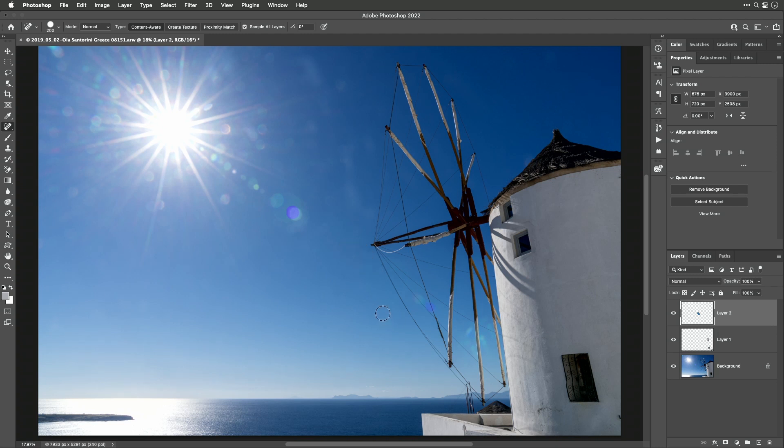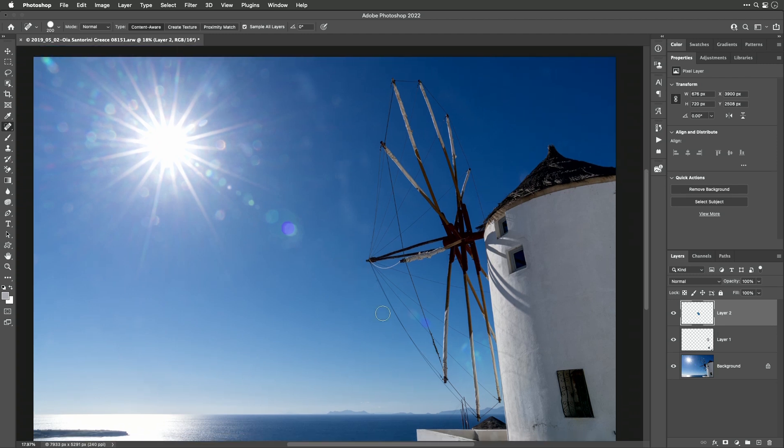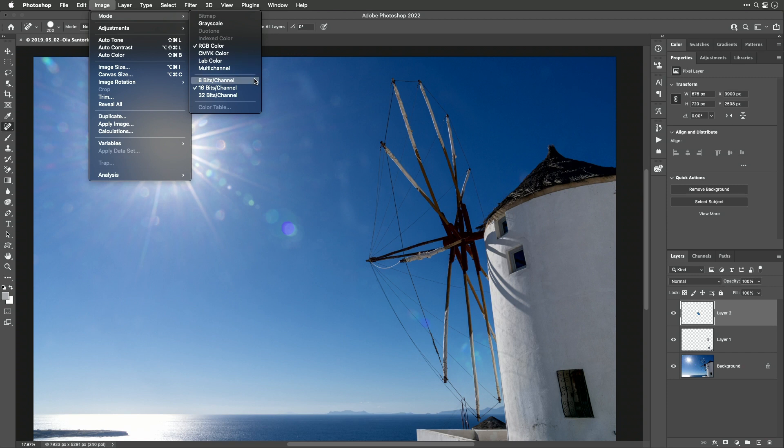To have a smooth end result, make sure you're working on a 16-bit image. You can tell by looking at your file name — at the very end if you see the number 16 that'll give you a smooth result. If you see the number 8 instead, change it to 16. Even if the original image was 8-bit, switching to 16 will give you smooth results when working on skies.